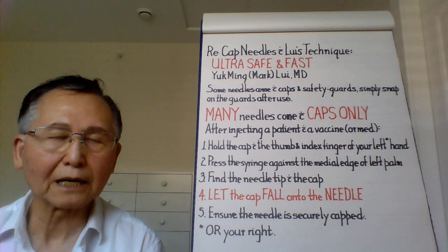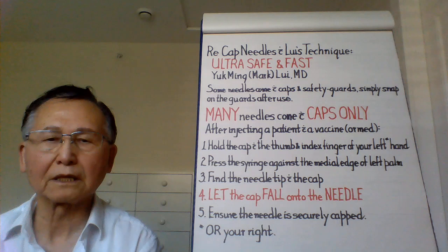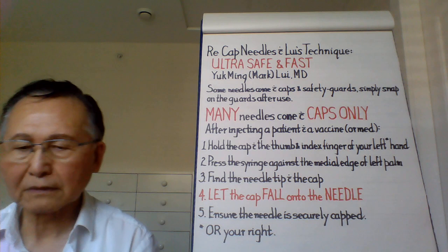This video is about how to recap and use the hypodermic needle very safely and quickly. I invented this method when I had to do angiography and nerve blocks almost every day. The nurses and x-ray technicians call it the Lewis method.